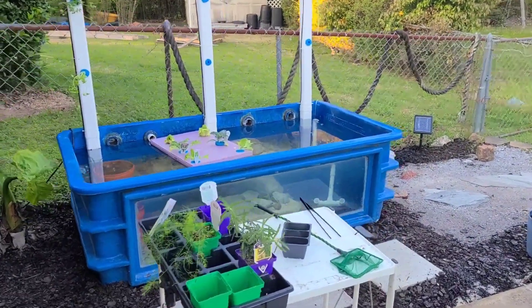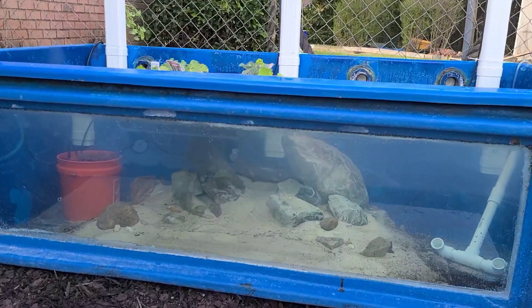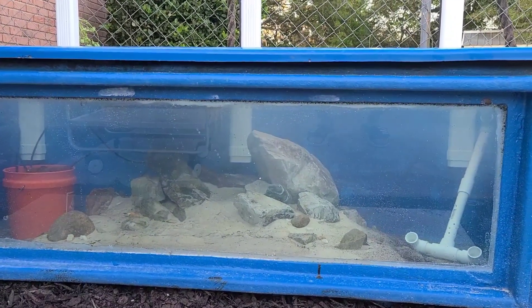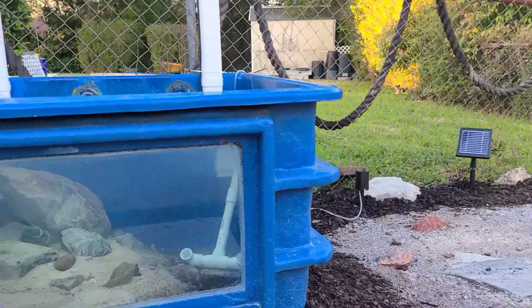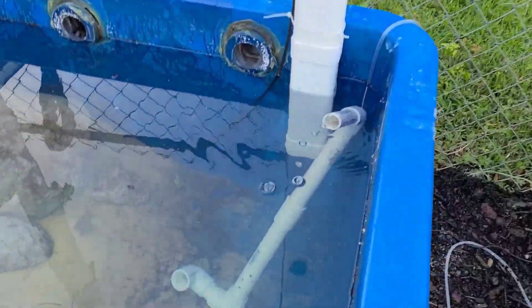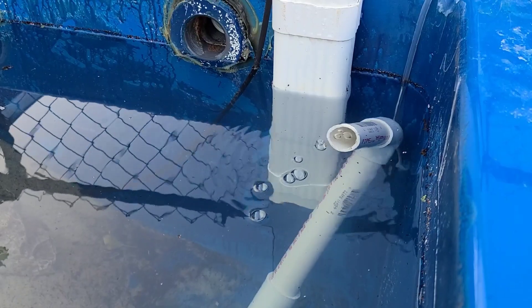Welcome back. We've been doing some planting and just did a water change. I have a solar-powered air pump and I was trying to create a little bit of water movement, which it is doing — a small amount of water movement — but it's nothing compared to an actual plug-in air pump.